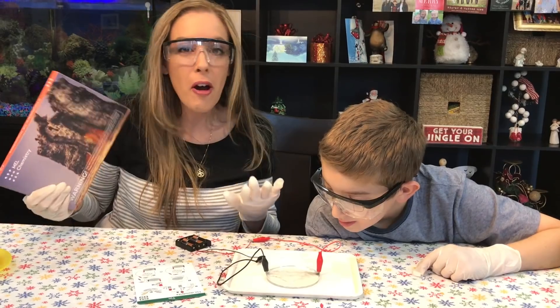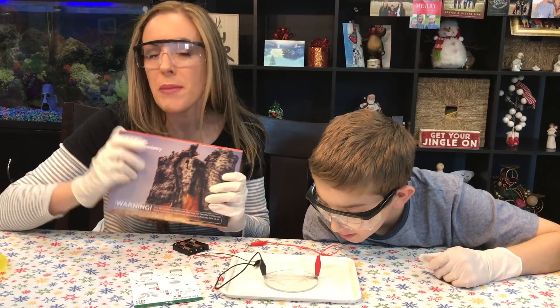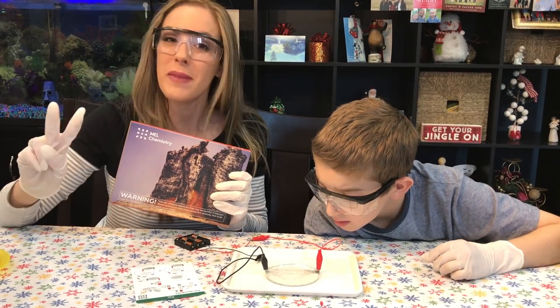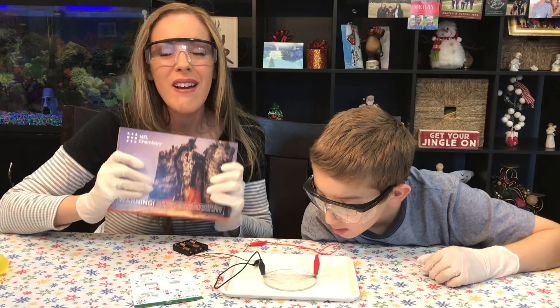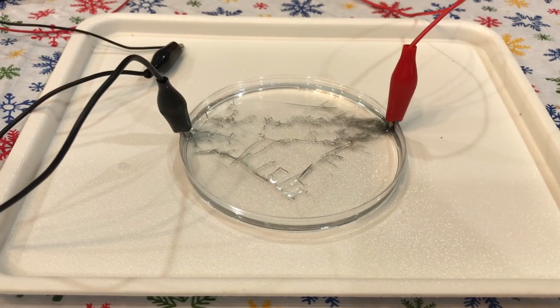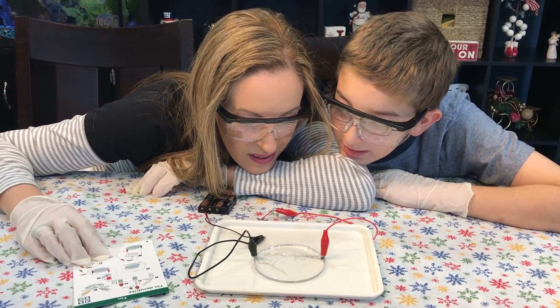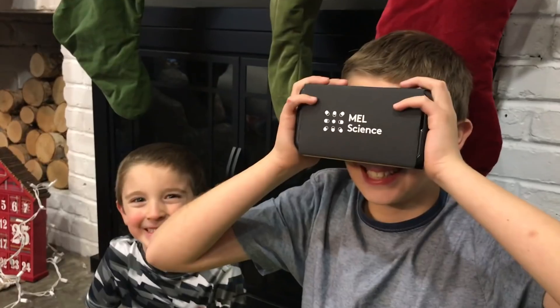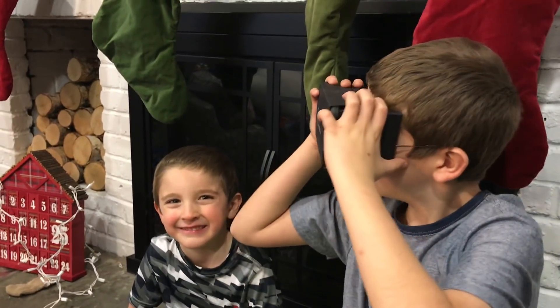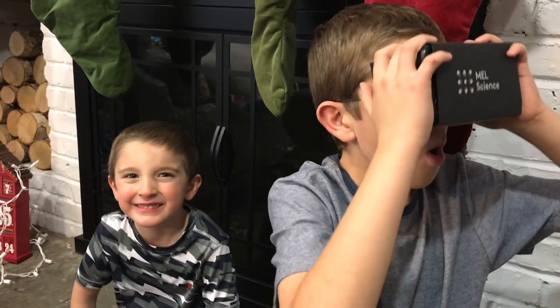We just made Tin Dendrites! The party doesn't even end there — we also have Chemistry of Monsters, because remember, when you subscribe, you get two experiments every month, so that's super cool. Head on over to melchemistry.com for more information. This video has been made in partnership with Mel Chemistry. Doesn't it look like tinsel? It's pretty cool. For more science fun, you can check out the Mel Chemistry app and do a little VR with your kids.